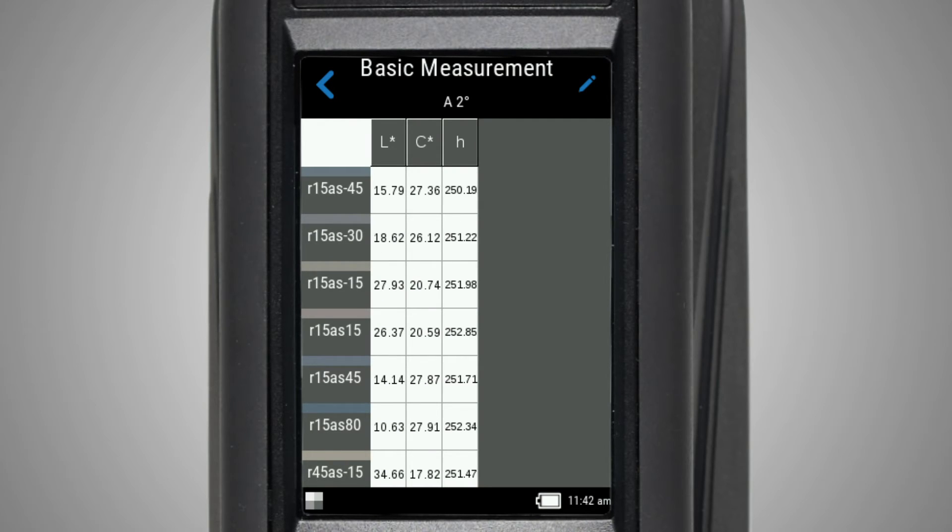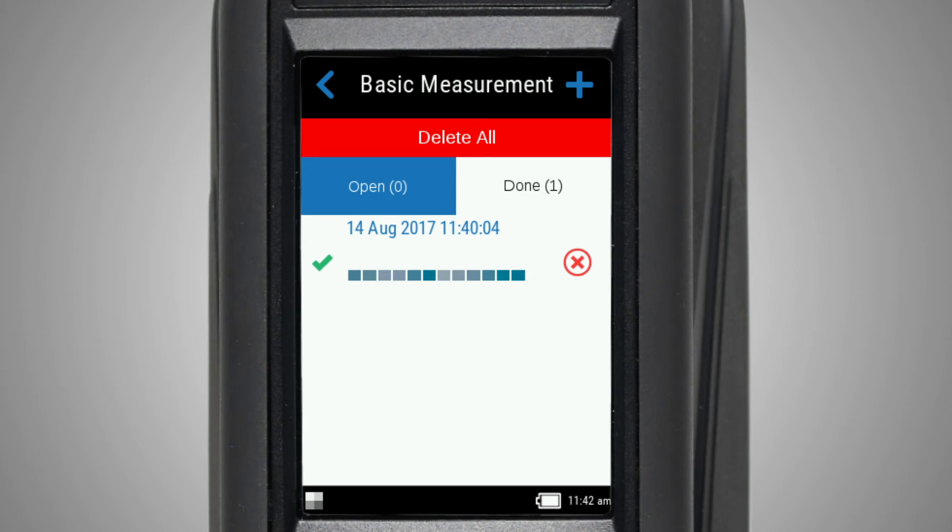Once finished viewing your data, tap the back icon. This measurement is saved here in your measurement list. Tap the X if you wish to delete it. You can also use delete all to remove all your measurements.